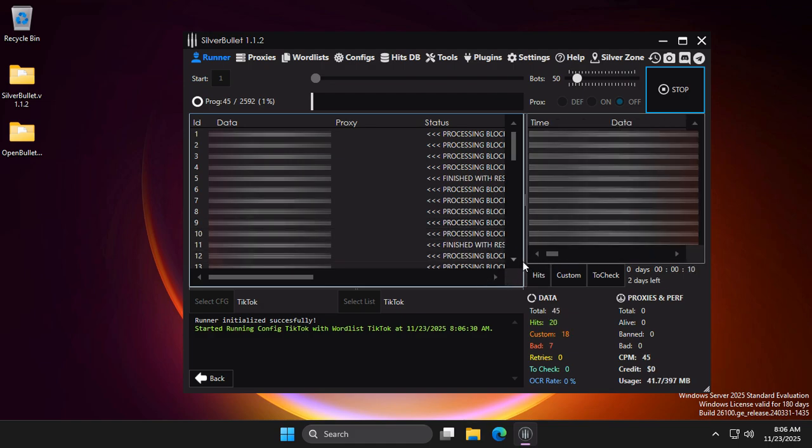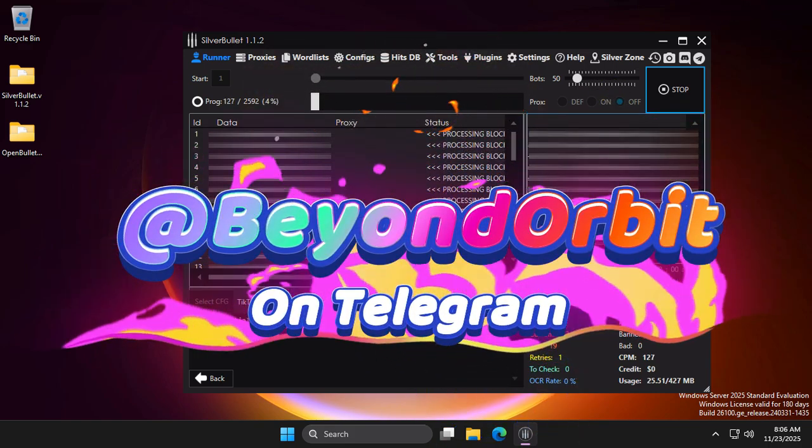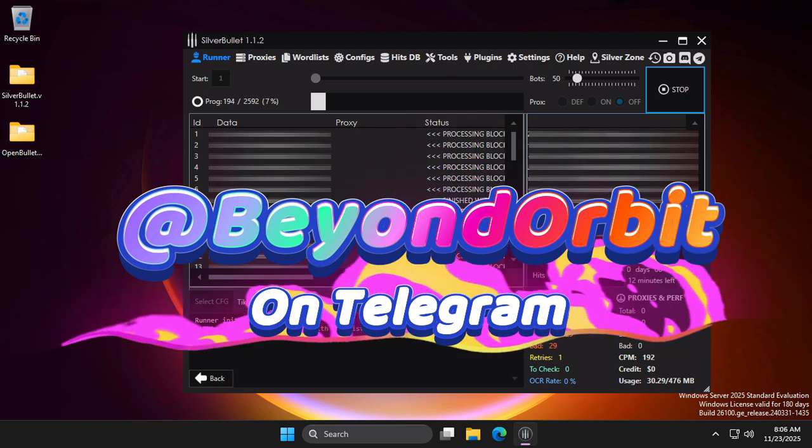As you can see, it checks the lines quickly. The download link for this config and the best version of SilverBullet is in the video description. Don't forget to join the Beyond Orbit Telegram channel to download the latest configs, tutorials, and tools. If you have any questions, you can also ask us. Thanks for watching and bye.